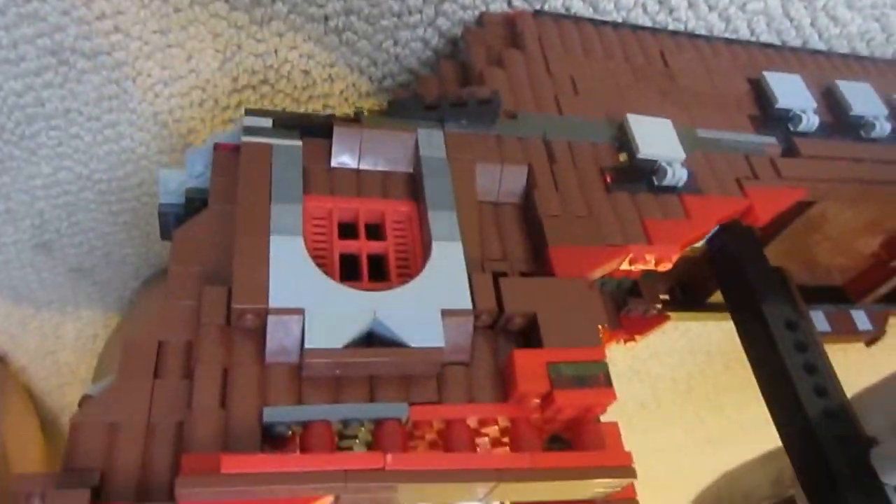The cabin has three windows — this window right here, this window right here, and this window right here. Let me just turn the camera around.